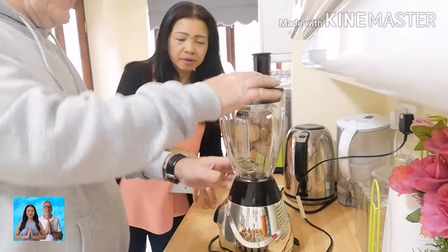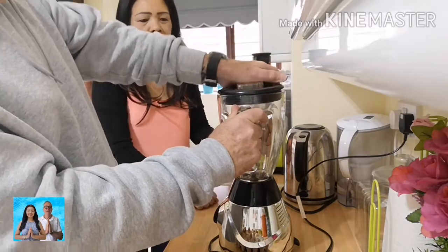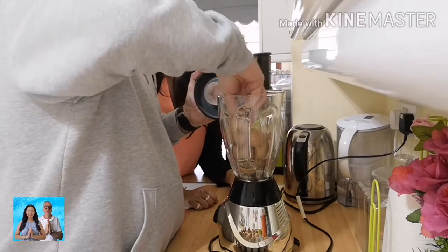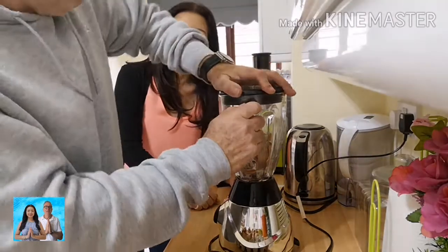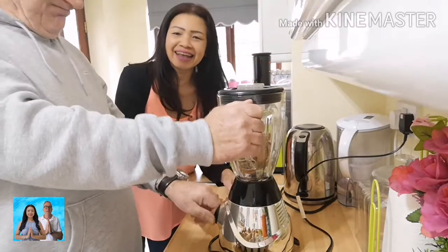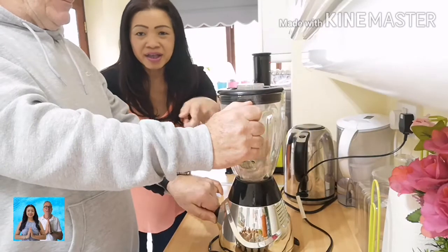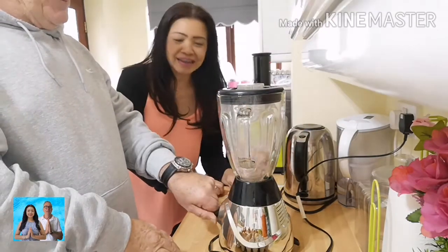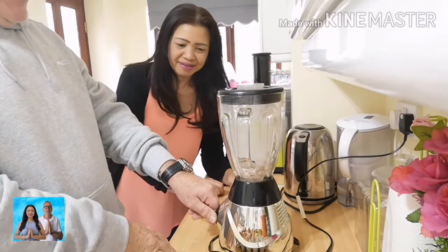Yeah, it smells like an egg. It looks like a lot of eggshells, but when it's crushed up, it's not a lot.